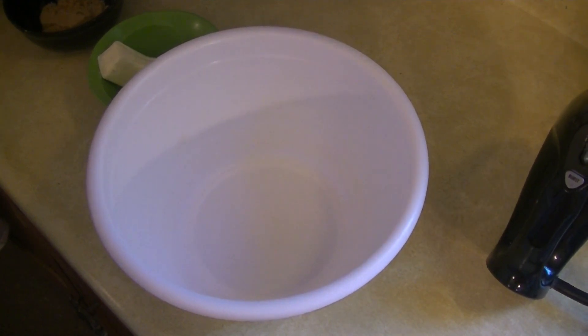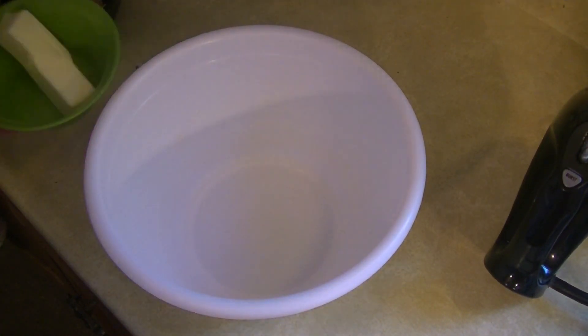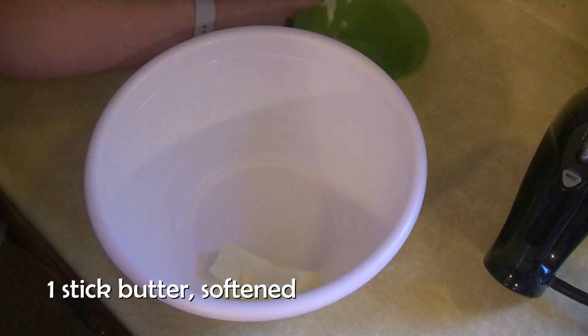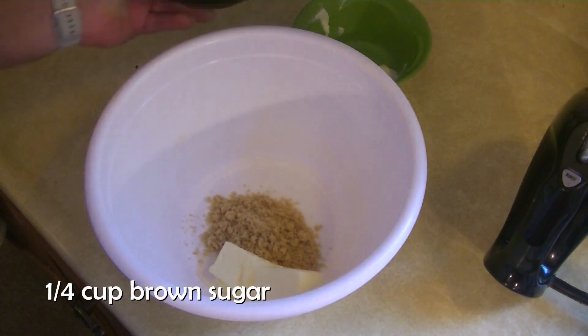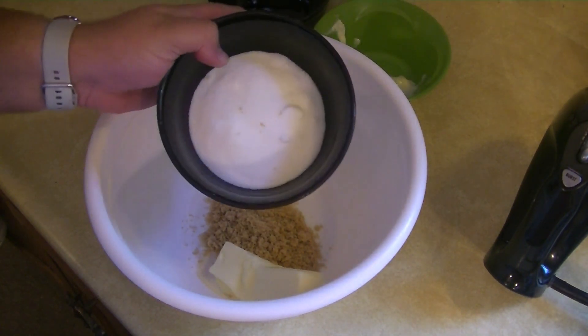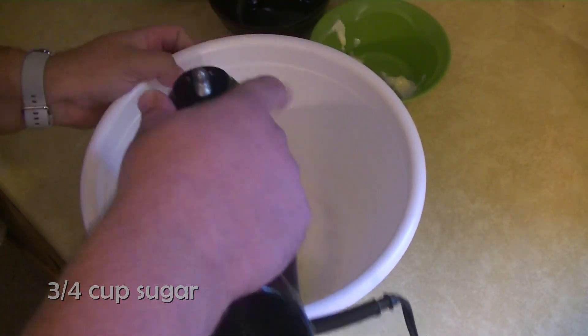Now that we've got our dry ingredients whisked together, we're going to start our next round with a stick of butter, a quarter cup of brown sugar, and three-quarters of a cup of sugar. We're just going to mix this together quick.